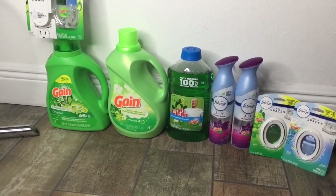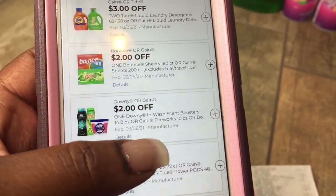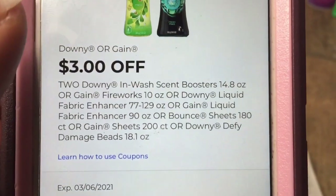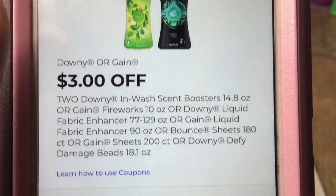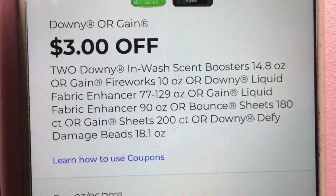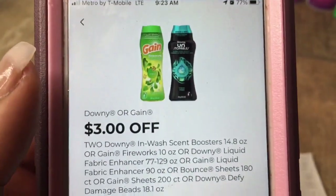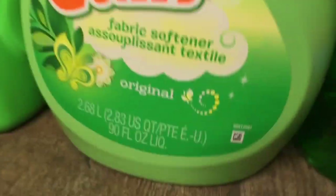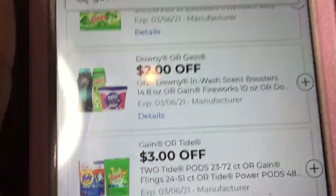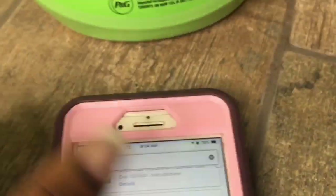Now, here's where my balance went off. The Gain Fabric Softener — I'm going to show you on my other phone. The coupon that scanned for it was this coupon right here: $2 off Fireworks or Unstoppables, but then it says, or Downy Liquid Fabric Softener 77 to 120 ounces, or Gain Liquid Fabric Softener 90 ounces, or Bounce Sheets 180 count, or Gain Sheets 200. The coupon did not come off. As you can see, that is 90 fluid ounces — the coupon says 90 fluid ounces but it did not attach. But when you scan it, it attaches to it. I'm going to show you me scanning it, and you can see that it attaches.